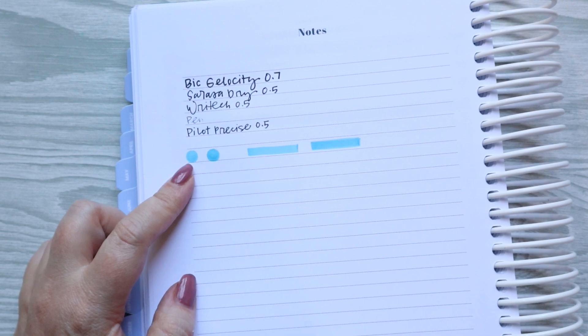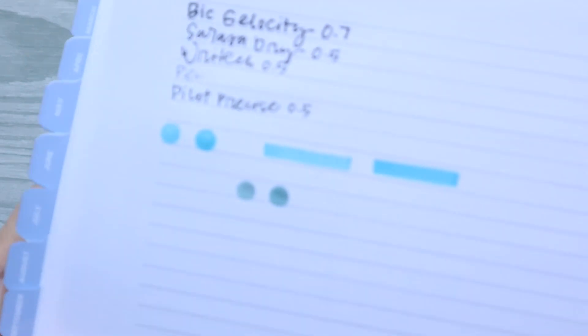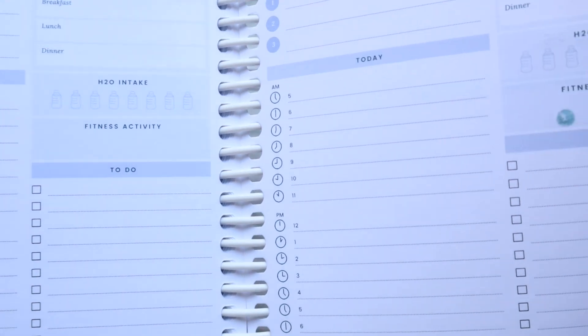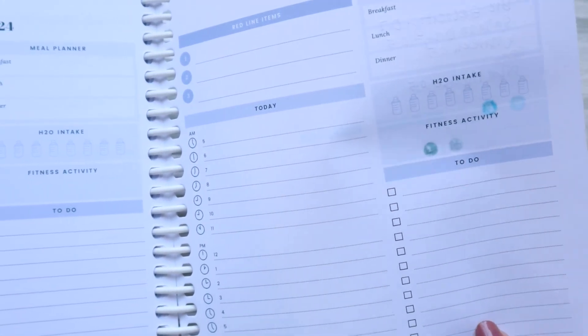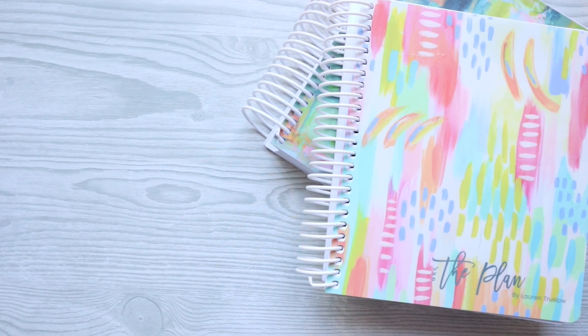I know the Zig Clean Color Dots are really popular — they're one of my favorite things — so that's worth knowing. Mildliners work great, so I'd probably just do little check marks with a Mildliner if I were to use it. Thank you so much for watching. If you are interested in ordering this amazing all-in-one planner, I do have a coupon code: it's handcanplan10, and I will leave a link and that code below. If you're looking for a one and done planner, this is it. She has other things on her website as well that are so cute. Go check her out and I will talk to you all very soon. Bye!